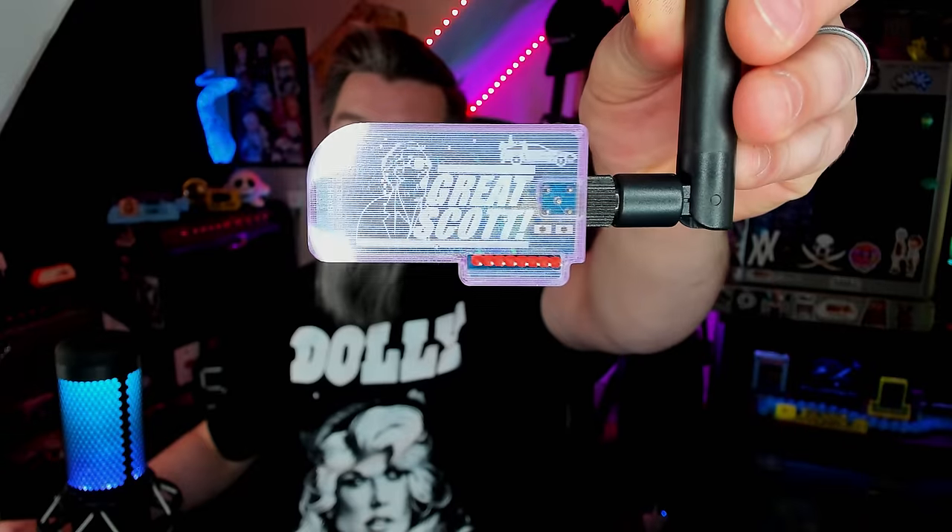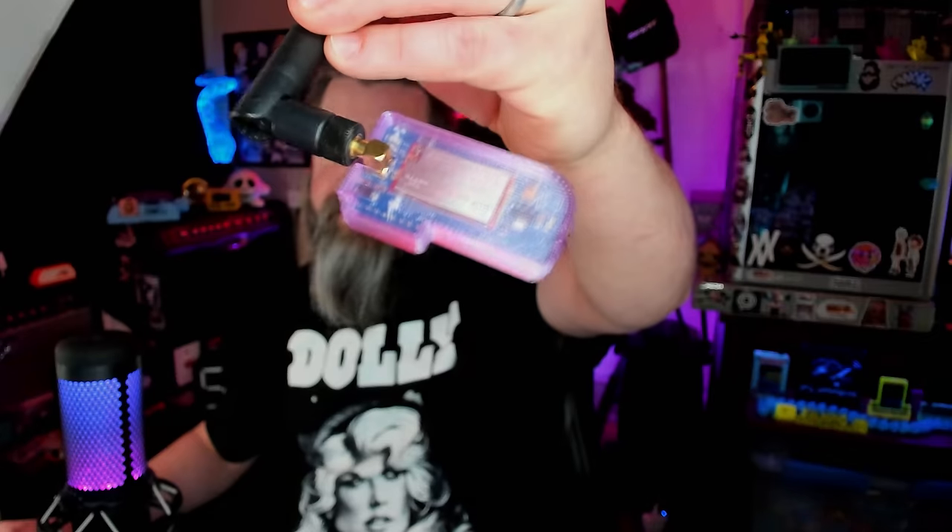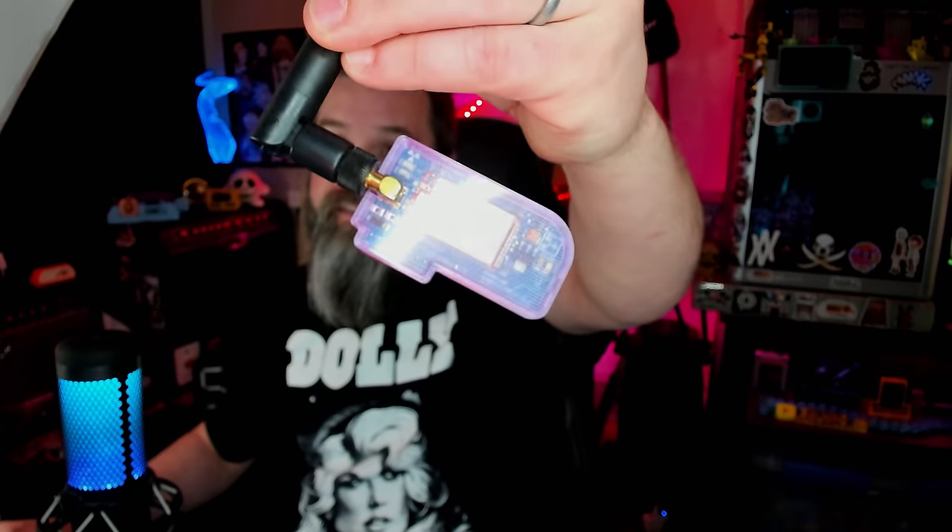Probably one of the biggest claims to fame for Rabbit Labs is the flux capacitor. The flux capacitor is a really nice CC1101 that's tuned specifically for Flipper Zero use — I printed this really cool case from Uwu Kraken. What's cool about it is that it extends the Flipper Zero's sub-gigahertz frequency capabilities extremely far. It's got a huge antenna and a much better CC1101 chip with a much cleaner signal, so the range is really impressive.